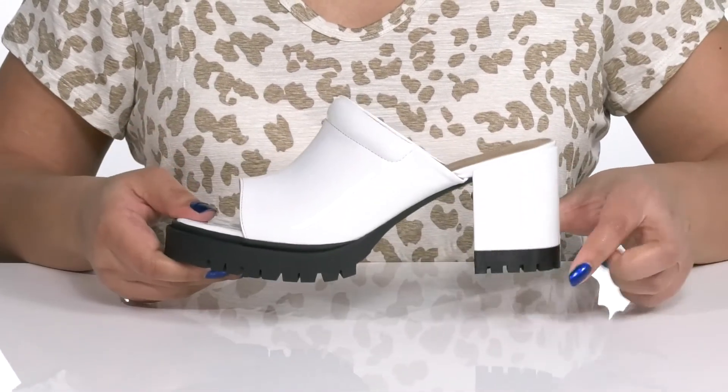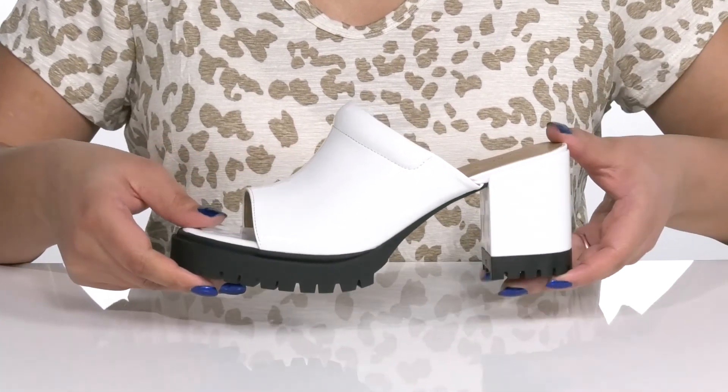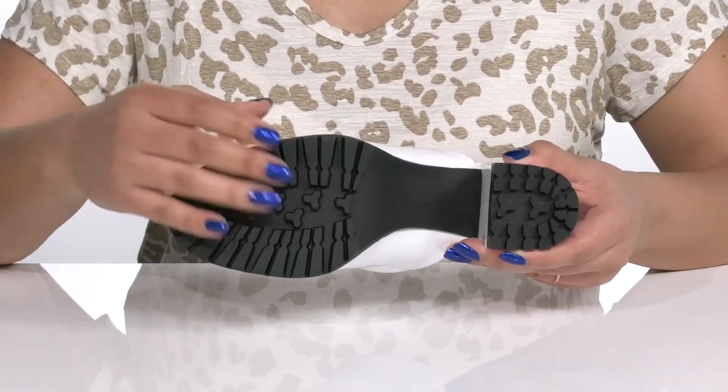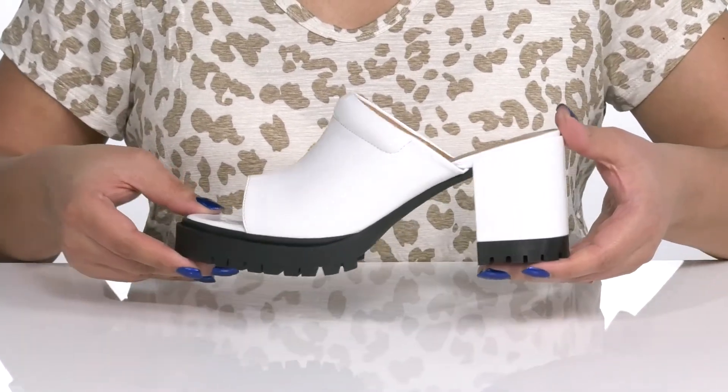You'll get about a three inch boost in height with the wrapped block heel at the back, and it's all on top of a durable man-made outsole that has grippy lugs to keep you stable. Slip into these wearing a cute pair of denim.